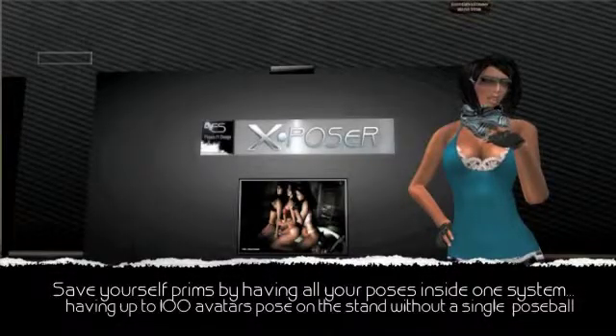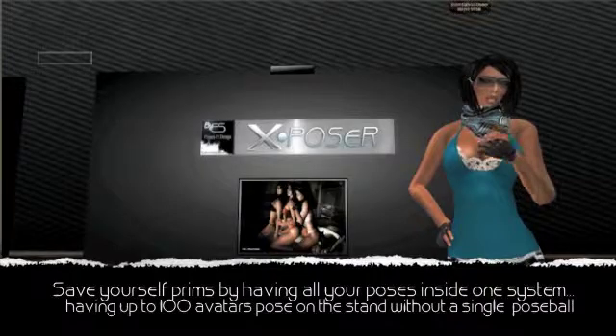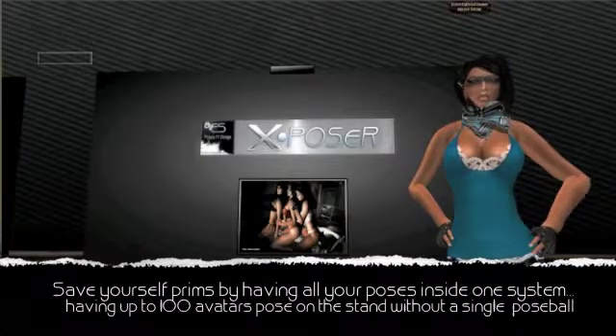The Essential Sol tutorial on the X-Poser system. The X-Poser system was created for all photographers, models, and pose makers across Second Life.